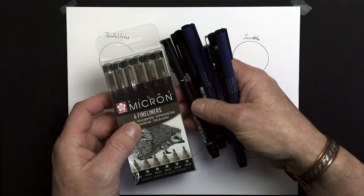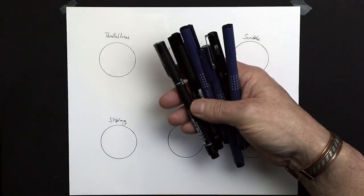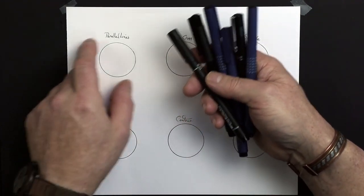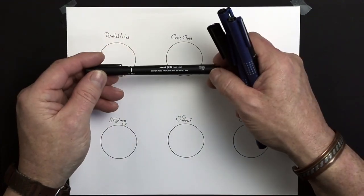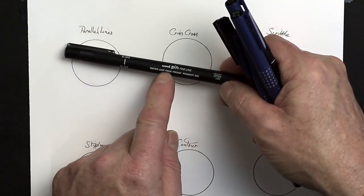There's a variety of different pens on the market that you can buy for doing pen and ink work. I tend to work with pen and wash — in other words, I use watercolor over the top of my pens. So I've got to make sure that my pens are fade proof and they don't move, so they're water and fade proof.